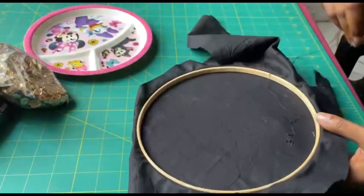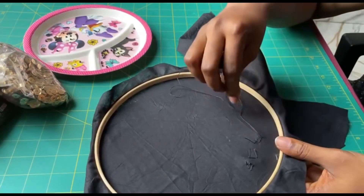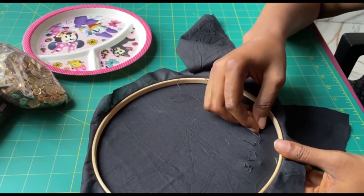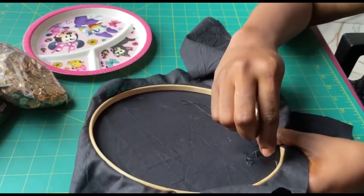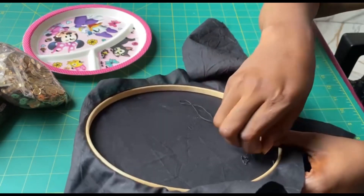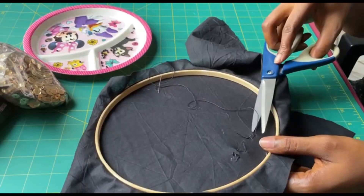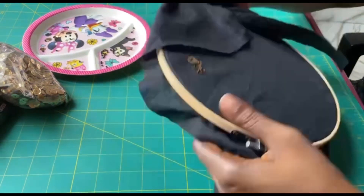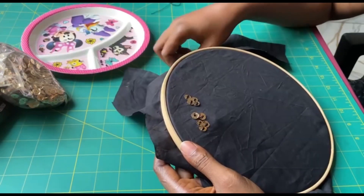Finally, turn it over and secure. So this is how you embellish your fabric using sequins.